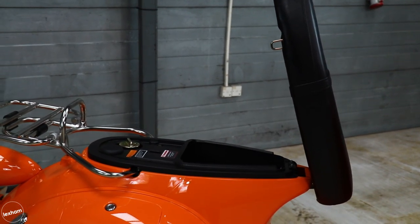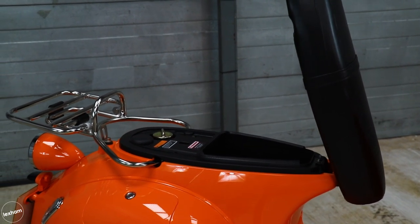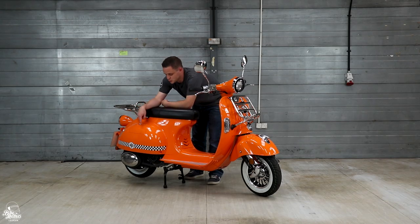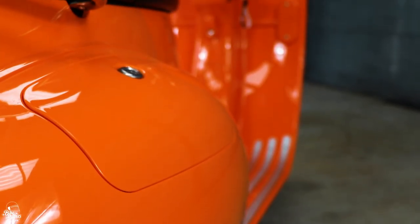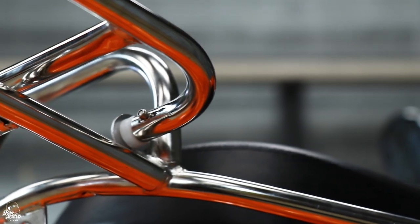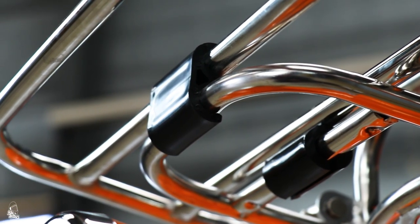Onto storage, and under the seat of the Modena there isn't a lot going on — it's quite limited. You're not going to be fitting a motorcycle helmet in there at all, but enough for a few small bits like your phone. There's also a storage option on the side — again, not the biggest, but it'll fit a few spare bits. As standard, you've got the chrome rack front and rear, which I believe will hold 5kg apiece — really decent storage options as standard.